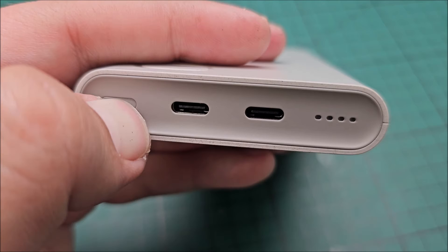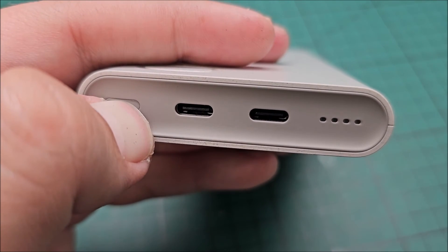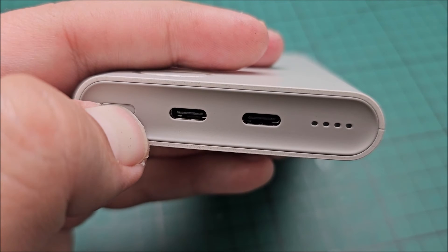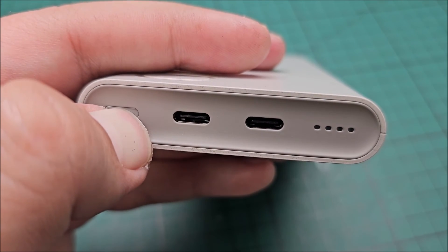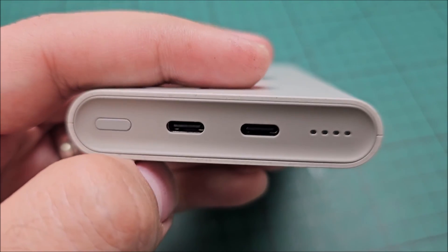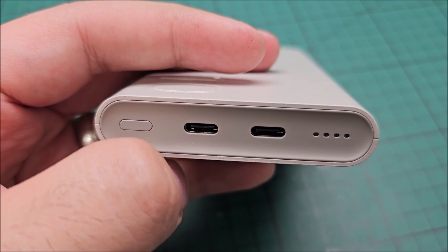You should be able to see that your devices are now starting to charge. If this is also not working after the reset, try to plug it in and allow the power bank itself to charge, because maybe it's fully depleted.